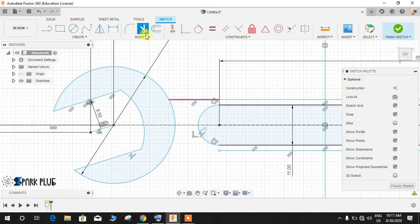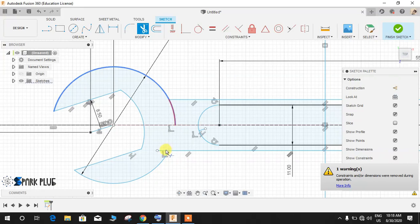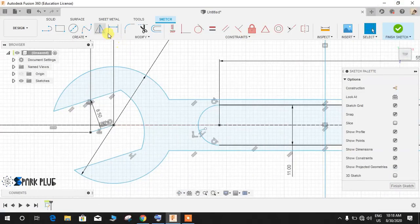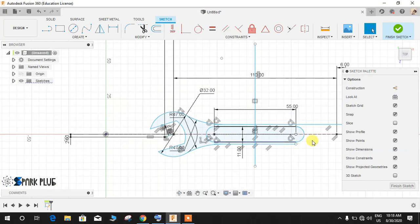Once done, press L for line and join this line to this line, then press T for Trim and trim these two lines. Now we're going to add a radius — the radius given is 47mm. Click Fillet, select this point, set the radius to 47, and press Enter. Repeat the same step for the other side — radius 47 — and press Enter.